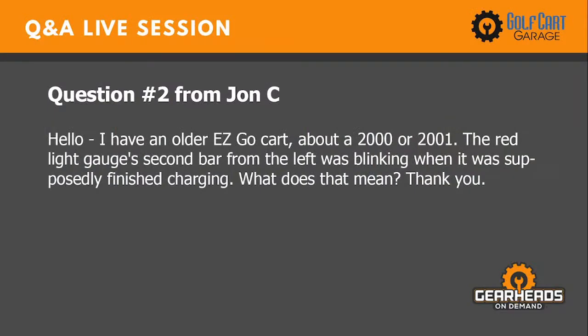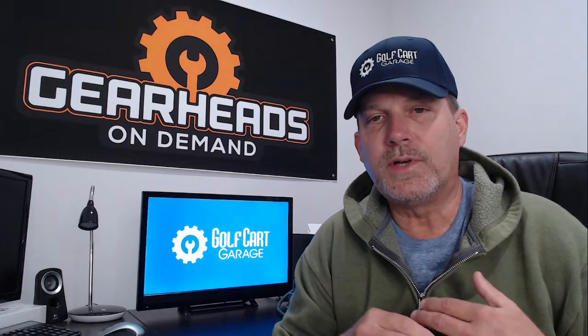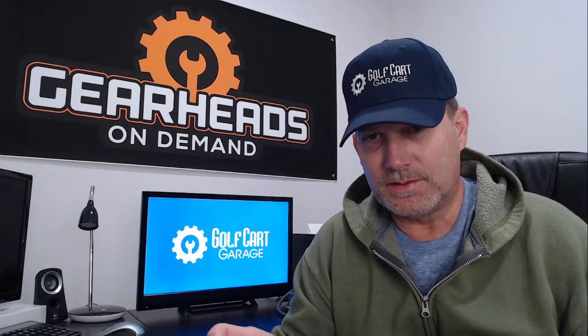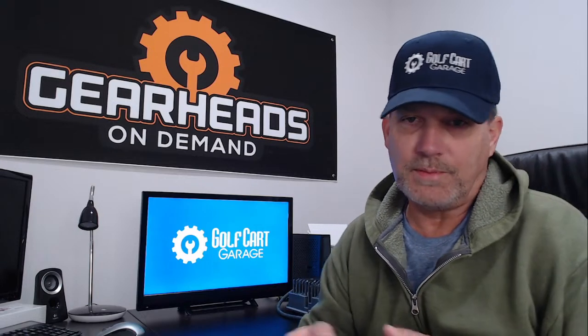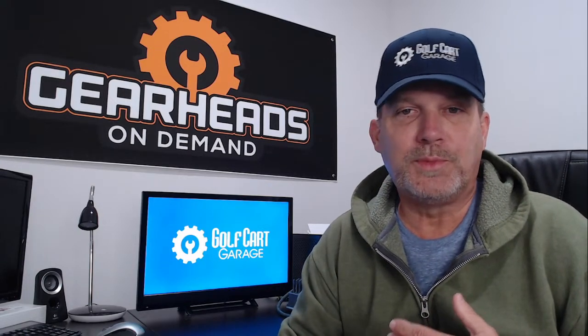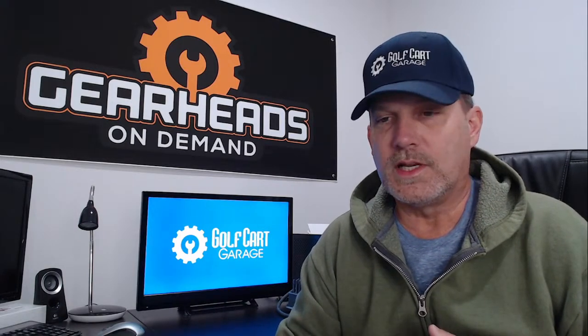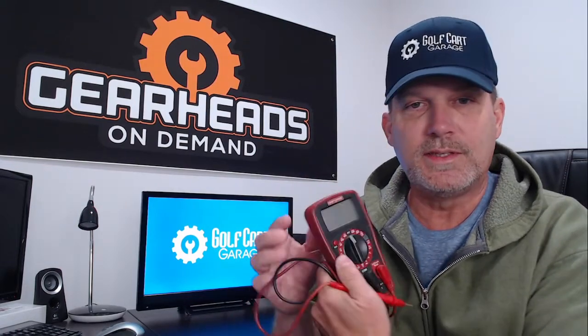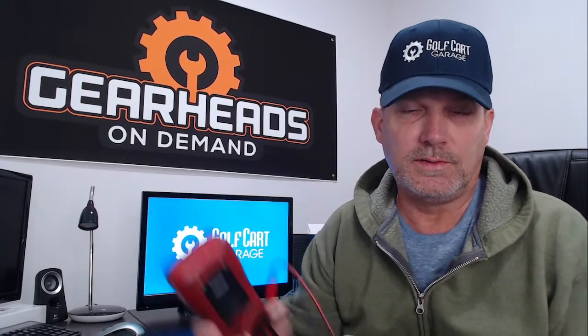Question two from John. He has an older EZGO cart, 2000 or 2001. The red light gauge — second bar from the left — was blinking when it was supposedly finished charging. That's the battery gauge on the dash, and that's not supposed to happen. I'd need voltmeter readings off your batteries to verify the cart was actually getting charged. Plug your charger in and watch voltmeter readings while charging — if the numbers aren't rising, your charger is not working. We need to verify the charger is actually charging the cart first.